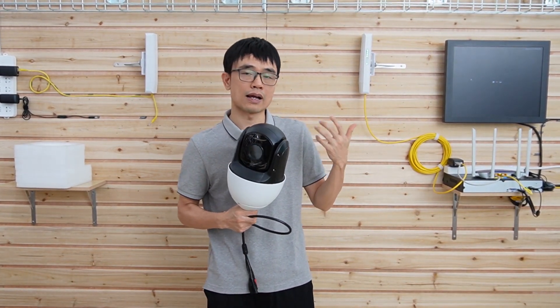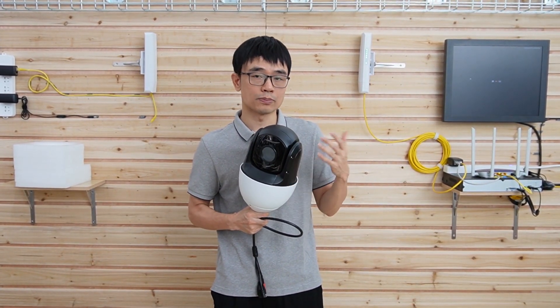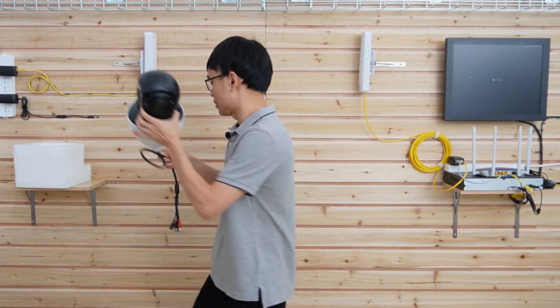You can also reference my other video about how to use the wireless bridge to connect multiple cameras. Now let me prepare the cameras.